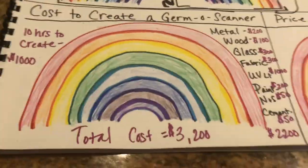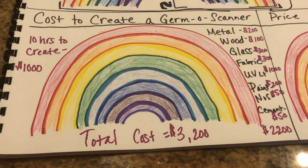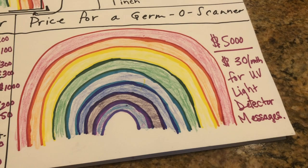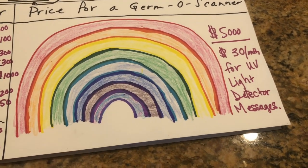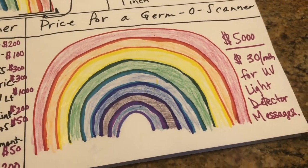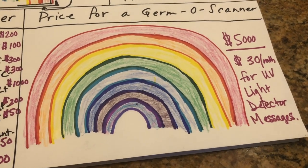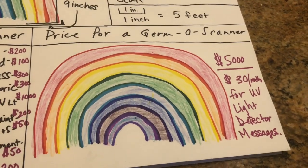So we have the cost — they cost $3,200 to make each germascanner, and then we're going to charge $5,000 and then $30 a month for the messages from the UV light germ detector. Like the lemonade limeade, hopefully this will make some money so people can earn a living from this invention. Thanks guys.